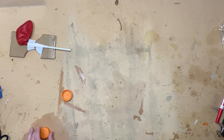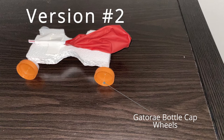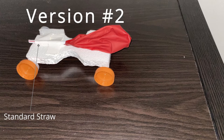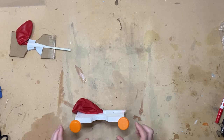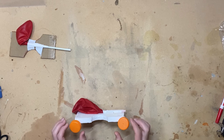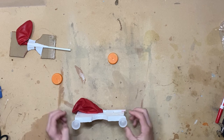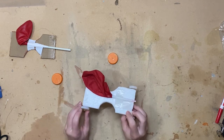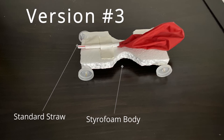I went with a new car that had a styrofoam body, Gatorade bottle cap wheels, and a standard straw. This was averaging around 3.2 meters, but I wasn't satisfied with that. So I took those wheels off and switched to water bottle cap wheels, and that averaged me around 5.2 meters.